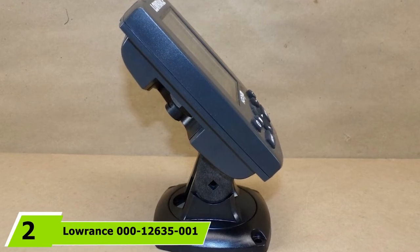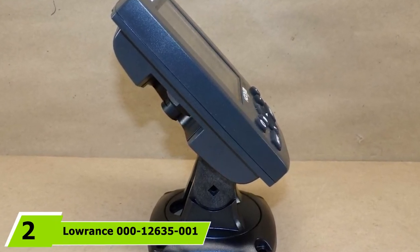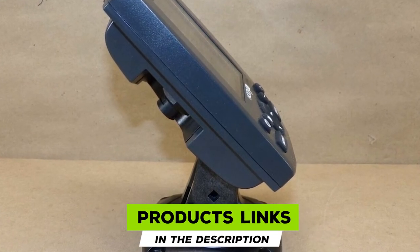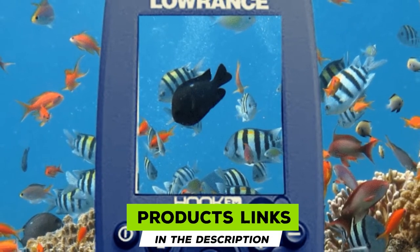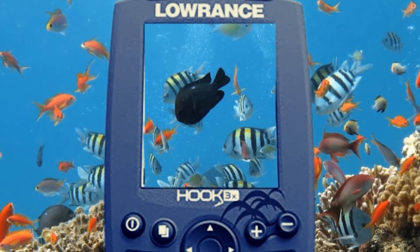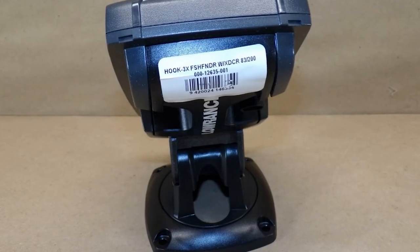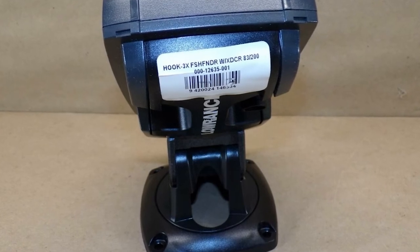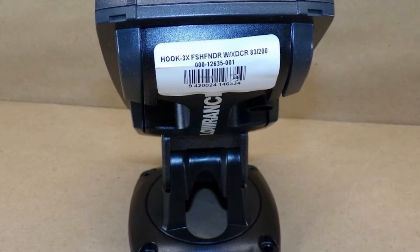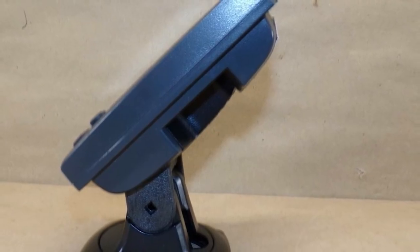At number 2, we have the Lowrance Hook 3X Sensor Fish Finder. For our next best portable fish finder, we're taking a look at something from the Lowrance range and their Hook 3 series. The Hook 3X DSi is one of their most affordable units — small and simple in functionality, and while it doesn't have navigation options, there are a lot of great features, especially if you're just starting out.